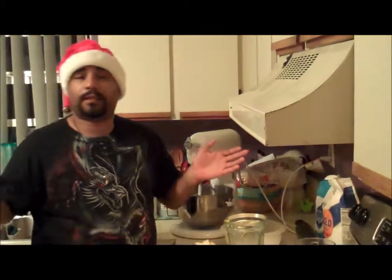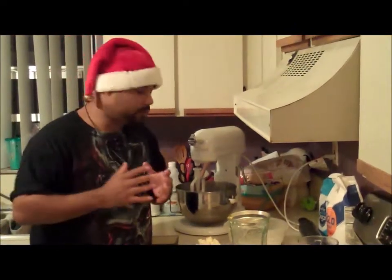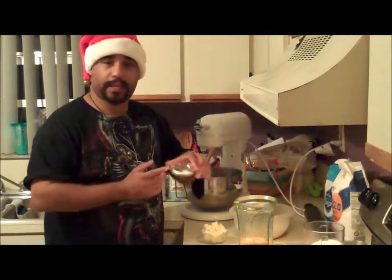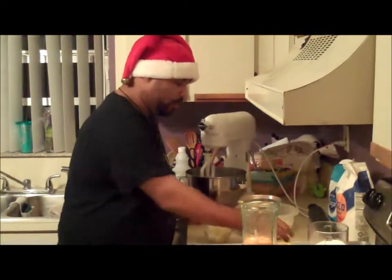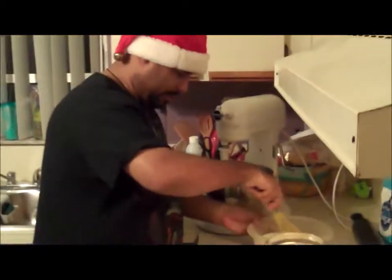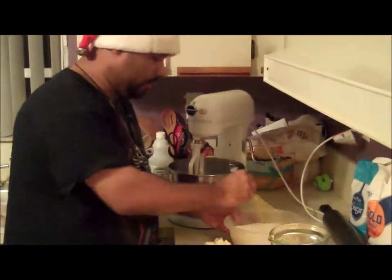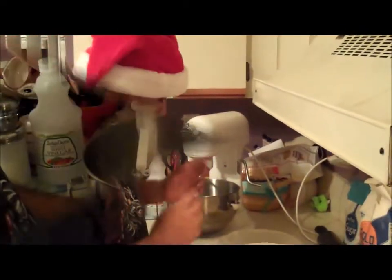A scone is basically an English biscuit that's a little bit sweeter. We're going to start by adding our flour, baking soda, and baking powder, then whisk it real good together. A good tip is you can use a sifter to make it a little more fluffy and lighter.